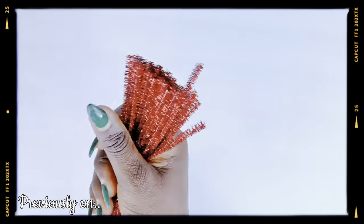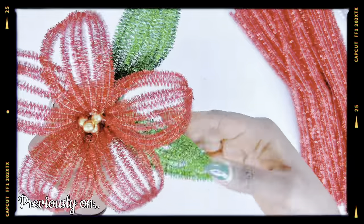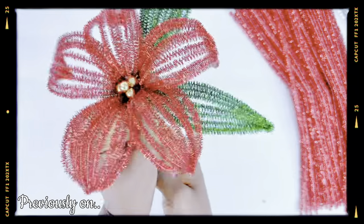Previously on my channel I showed you 10 Christmas DIYs using chenille wires. If you haven't seen that video yet, make sure to check it out right after today's video.